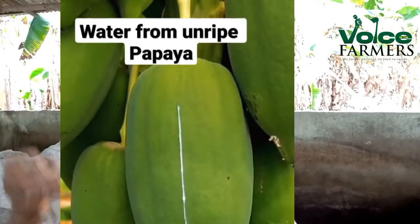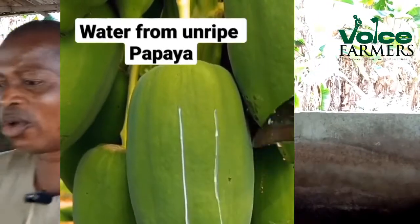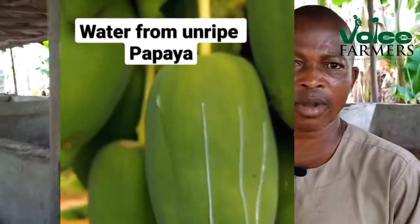The water from the unripe pawpaw — just cut it, make sure you rub the breast with the liquid to secrete milk.